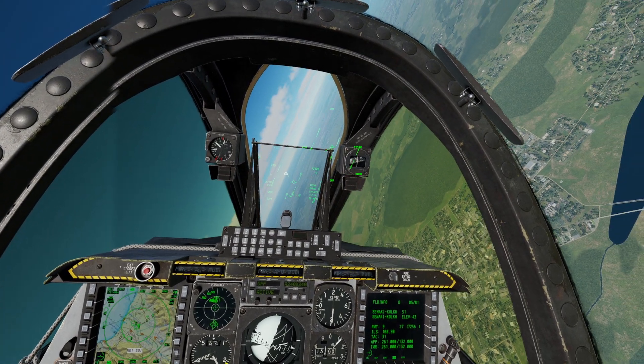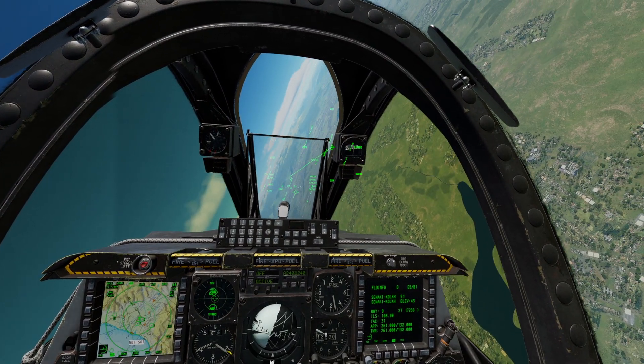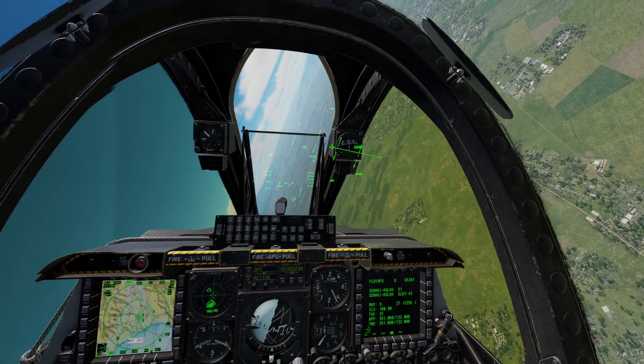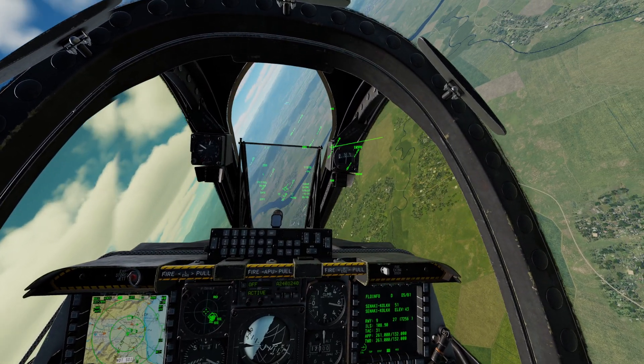Speaking of turning, if I start pulling, you'll hear the plane beep. So if you hear this long, solid tone, that means you are approaching the tightest turn your plane can currently make based on loadout and speed.